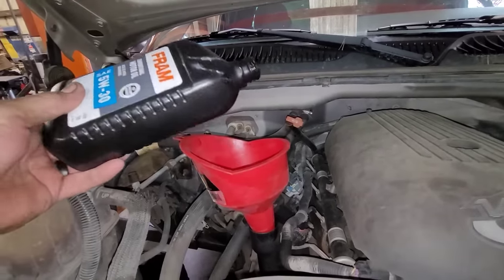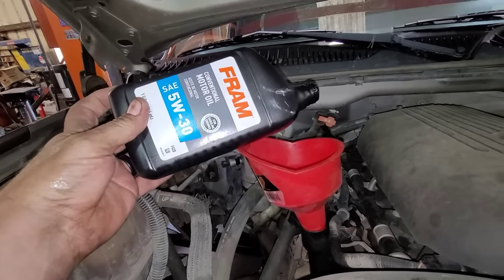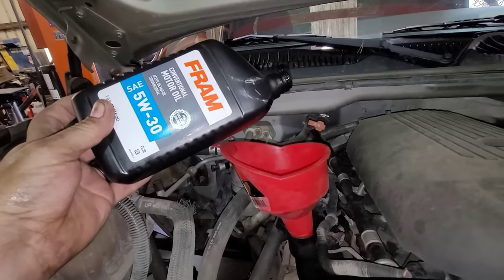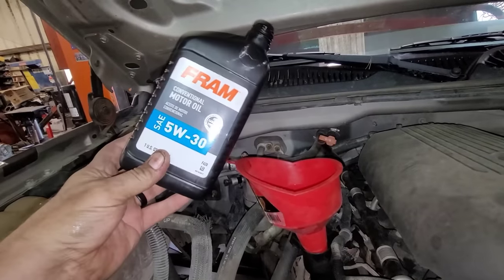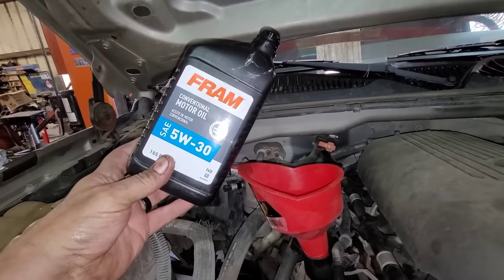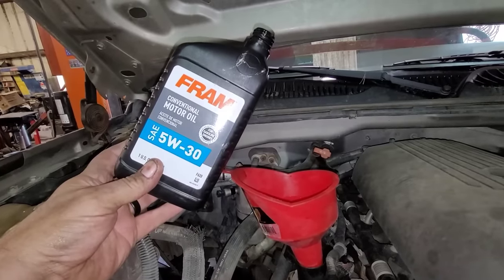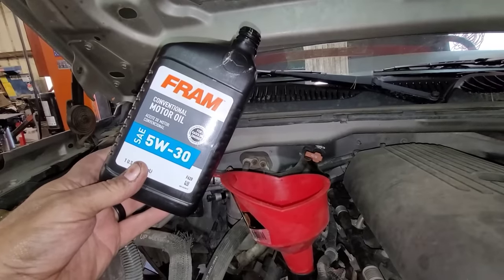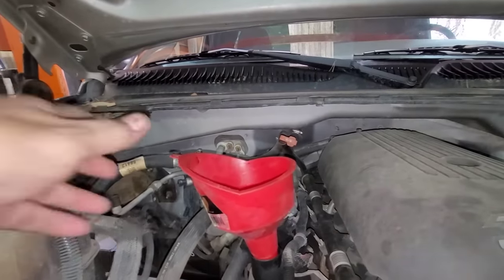I just added six quarts of oil — conventional oil. This calls for synthetic Dexos-based oil on this model year, but I'm not going to waste the money on synthetic in this thing because I'm pretty sure the motor's gonna be done — but you never know, I've been proven wrong before. I'm not a big fan of Fram filters at all, however I'm using their oil because it's moderately priced, and it's not Fram's own stuff — they just relabel it. I wouldn't use their filters if I can avoid it.